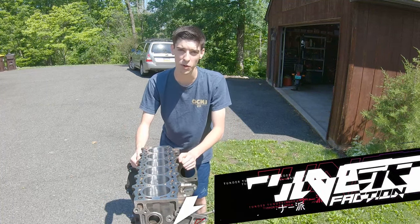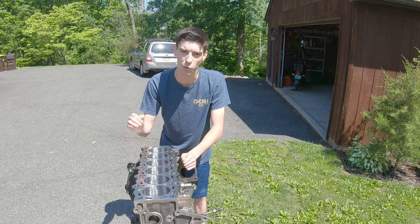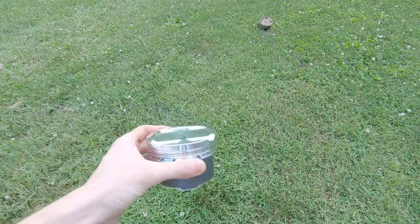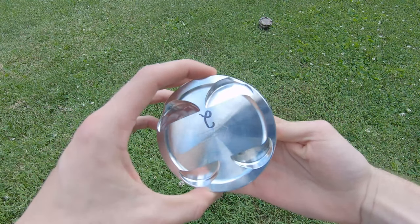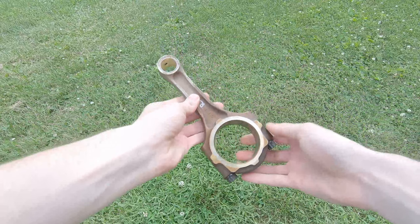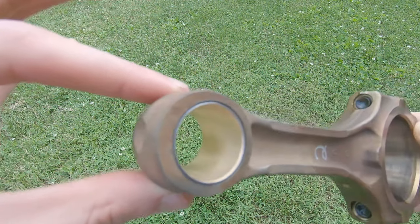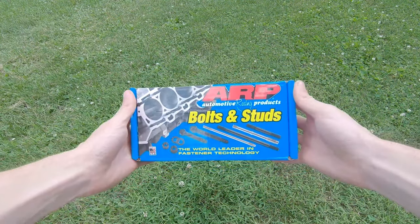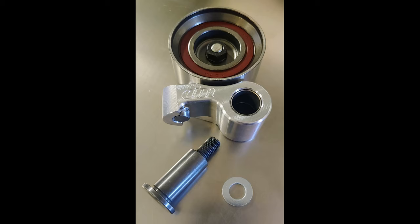Welcome guys! I could not be more excited because today we are assembling a 2JZ GTE. Let's cut the chitchat and get right into the parts. We're going to replace the old stock pistons with forged pistons — 86.5 millimeters with a 9-to-1 compression ratio. We're keeping the stock connecting rods but replacing the wrist pin bushing. We'll also be using ARP head studs, GST Stage 1 cams, and a Drift Motion billet timing belt idler pulley. That wraps up the major components.